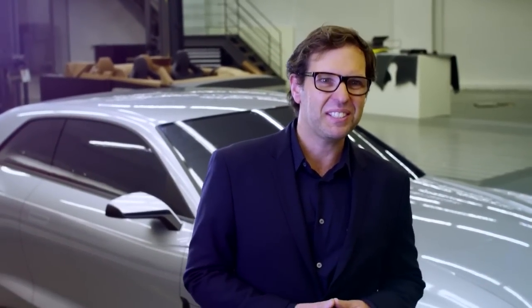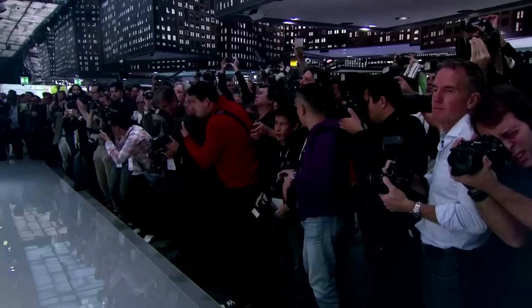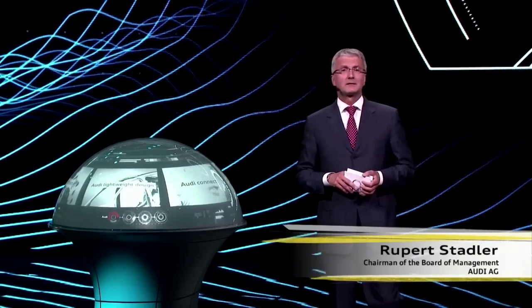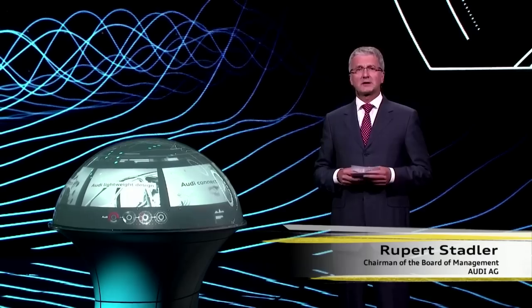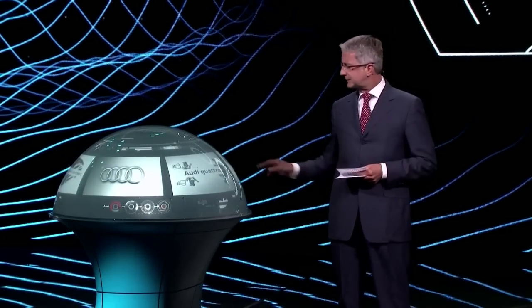And when it's actually shown to the public, it's a very exciting time. Ladies and gentlemen, the future belongs to those who make people's eyes sparkle. Thirty years ago, it was our Audi Sport Quattro that made the eyes sparkle. Quattro is Audi, and Audi is Quattro.